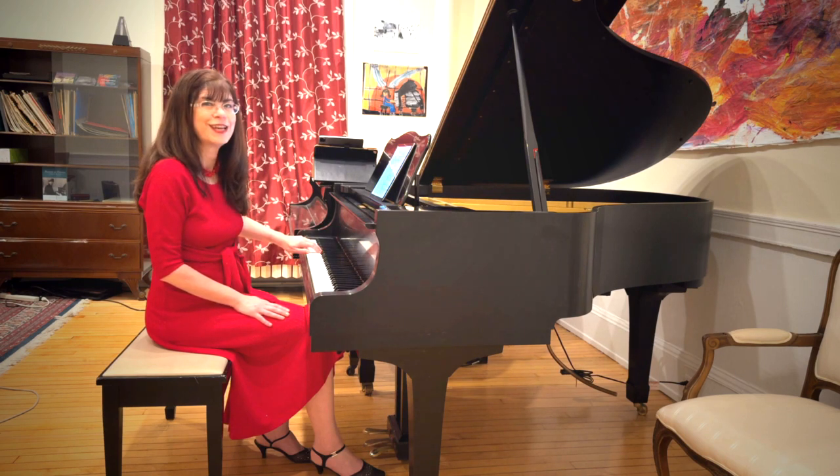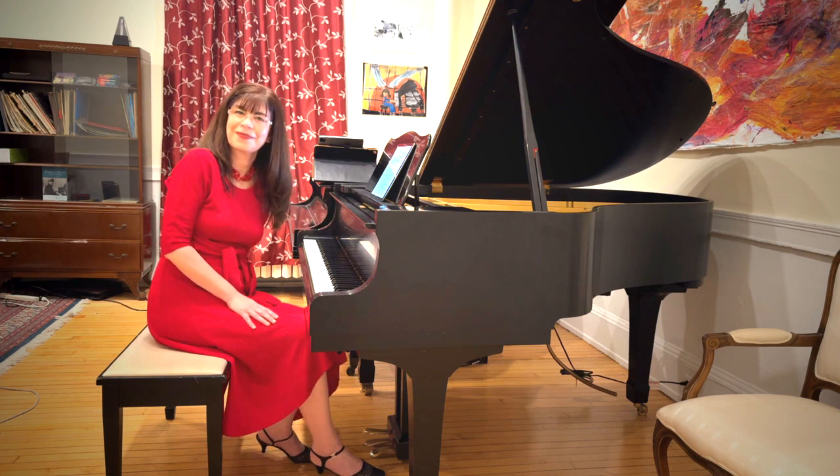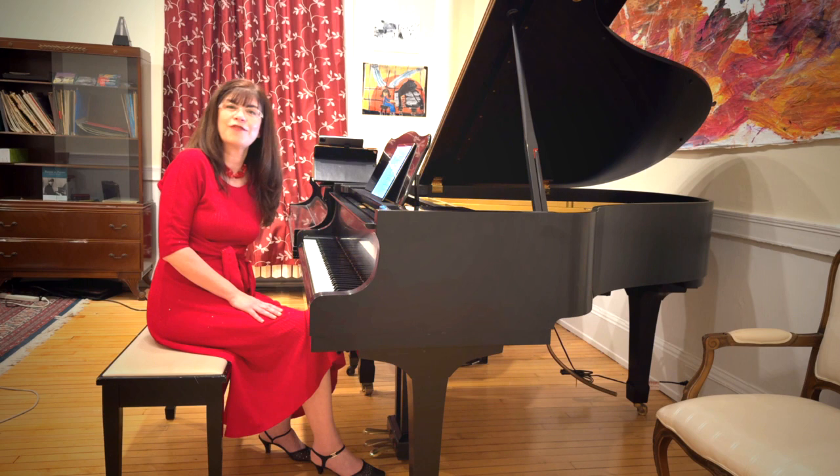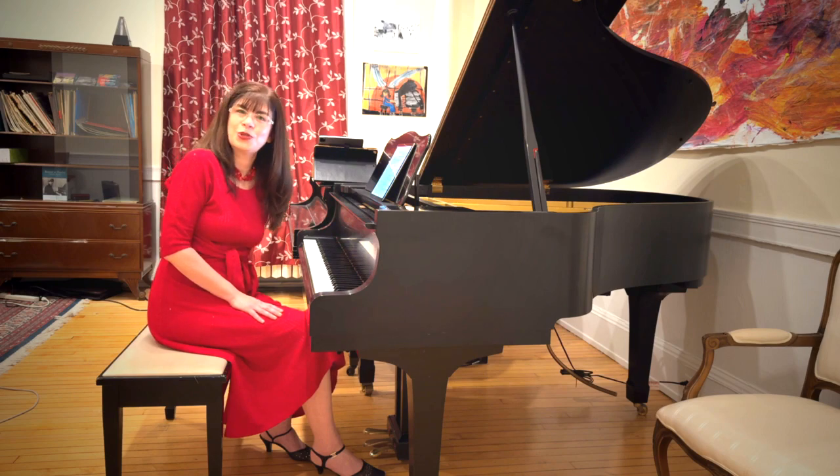You can still make it a very beautiful piece. I hope I've answered a lot of your questions. If you have more, please leave them in the comments. I will see you next time for piece number two, Winter Morning. Happy practicing!